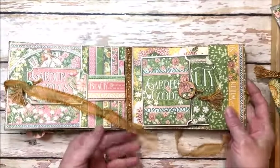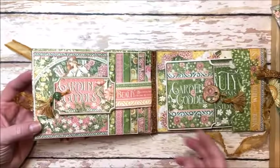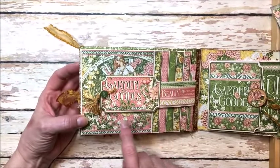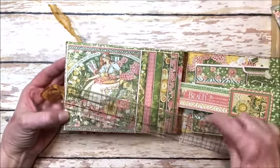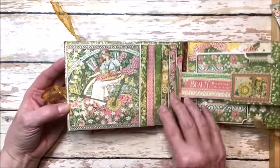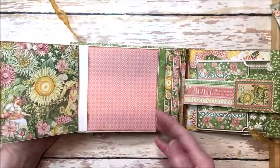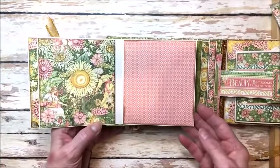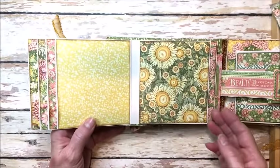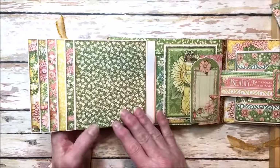This just opens out — it's a simple folio with no extra pages. On the left hand side I created a magnetic closure for a waterfall, and each page in the waterfall measures four and a quarter by four and three quarters. You can get pretty good size pictures in here, and I wanted you to get an idea of the gorgeous patterns and images in this collection. It is truly wonderful for anyone who loves to garden — just a dream come true.